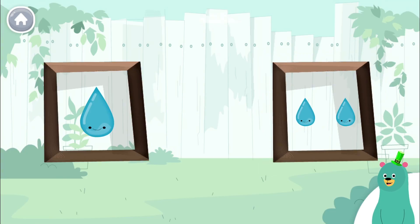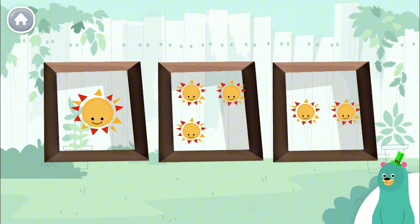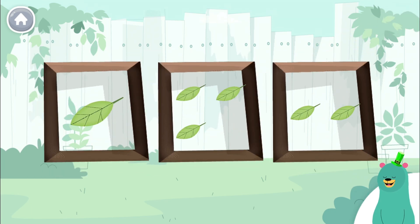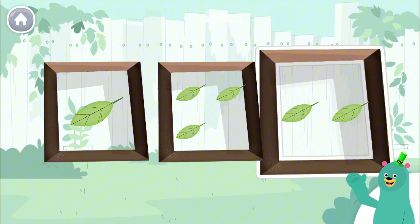Tap the frame with two water drops. You found the one with two. Tap the frame with one sun. You found the one with one. Tap the frame with two leaves. You found the one with two. Any weather is the perfect weather for counting. Thank you.